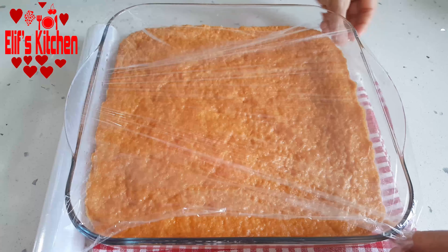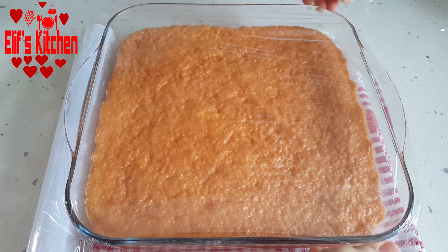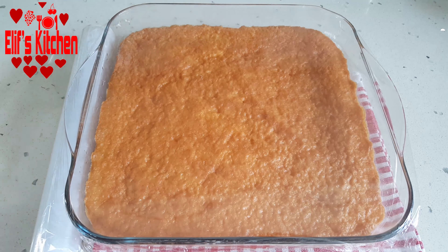After it reaches room temperature, I cover it with plastic wrap and put it in the fridge. I keep it in the fridge for 2-3 hours.